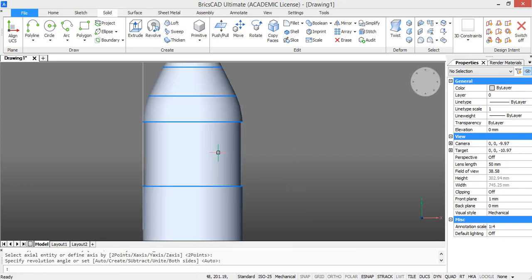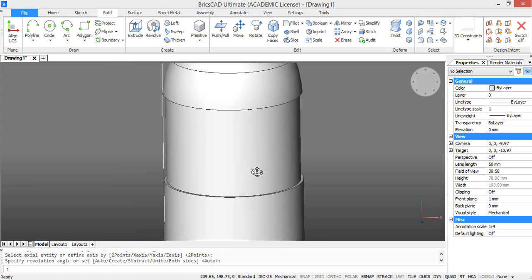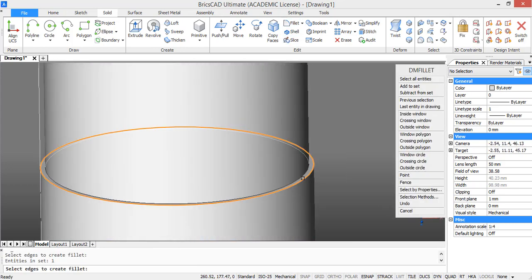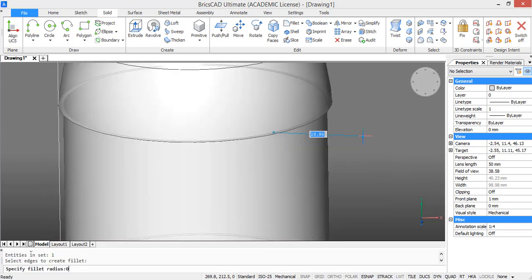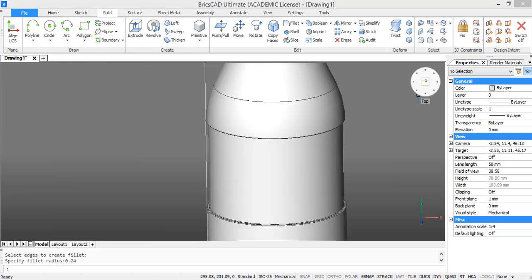Then we get this solid. Now we are going to fillet some edges. Click fillet and select the following edges. Press enter and type in a radius of 0.24. Press enter again and the edges are rounded now.